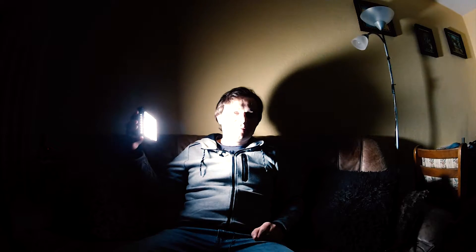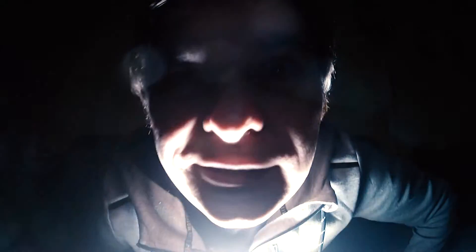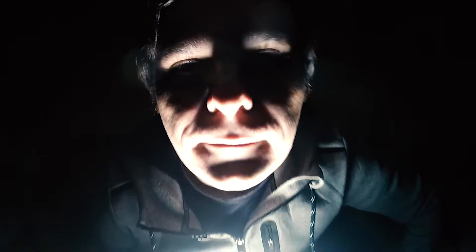Ich schaue mir gleich mal die Aufnahmen an. Ich mache nochmal den Mad Scientist. Auf jeden Fall, das Licht ist cool.